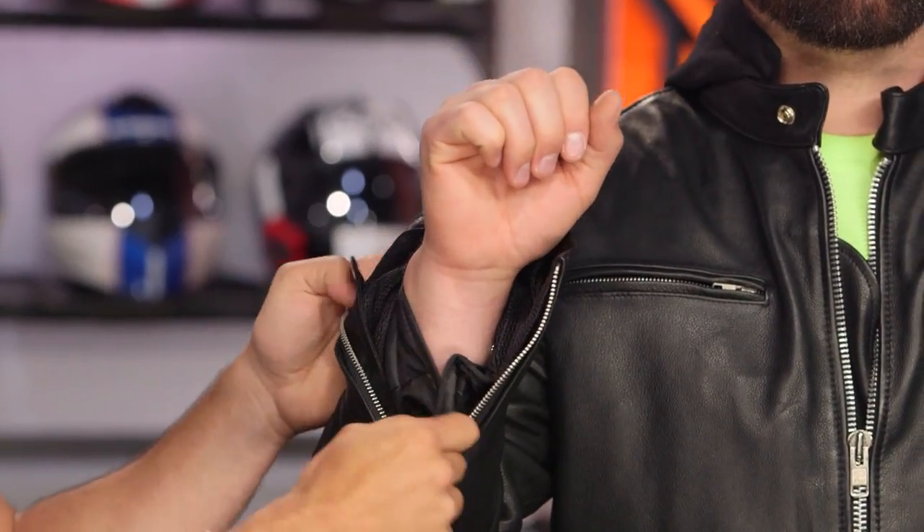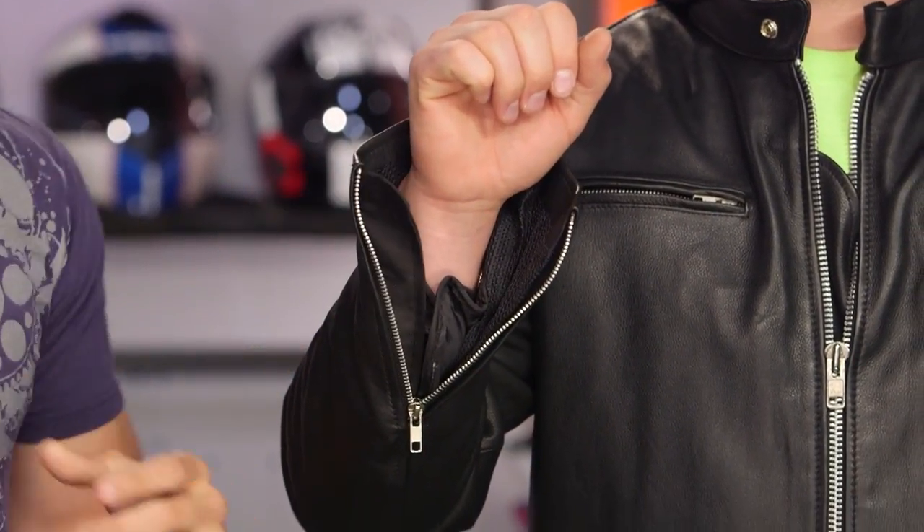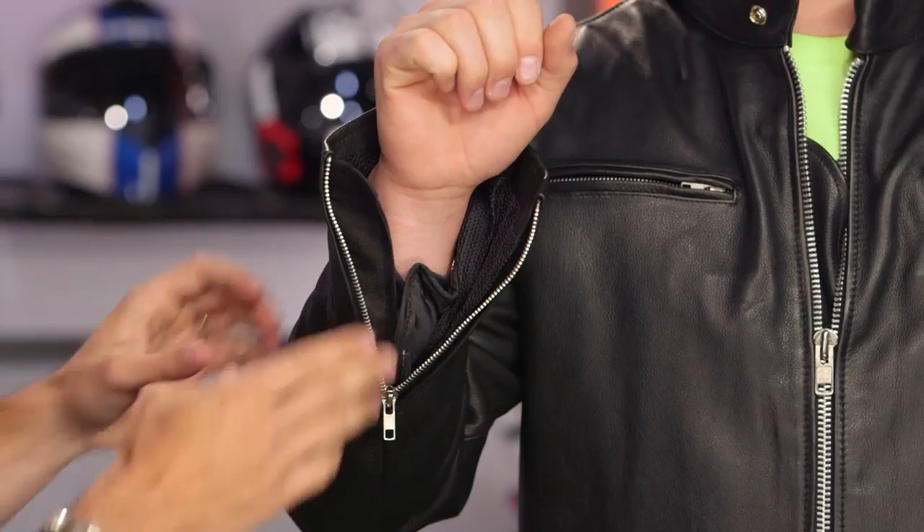Note the basic hand warmer pockets. The sleeve length is really nice, and there's a zipper on the bottom side that opens up to reveal the 80-gram full-sleeve thermal liner. Behind it you have the mesh, which will wick sweat away, allowing you to stay a little bit cooler.